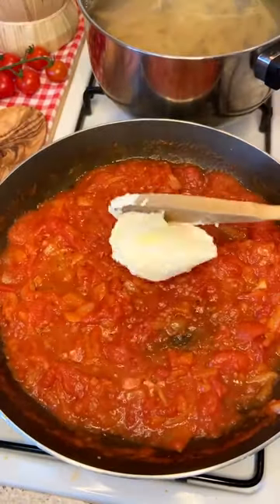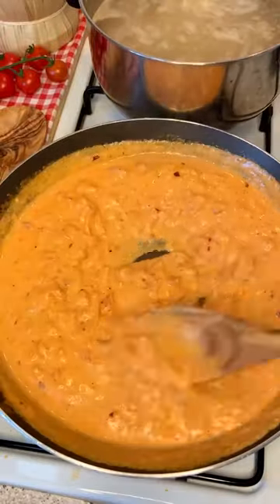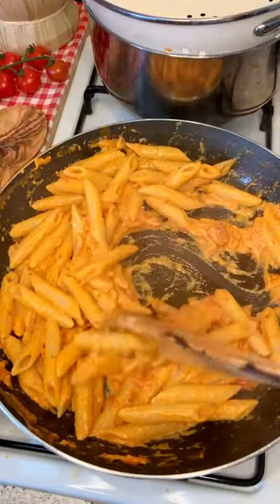Now add your sexy mascarpone like there is no tomorrow. Spice it up with chili flakes and oregano. Put your pasta in and finally whisper.